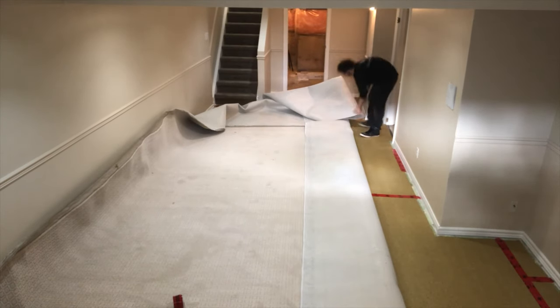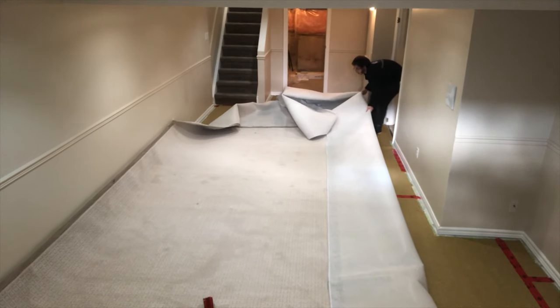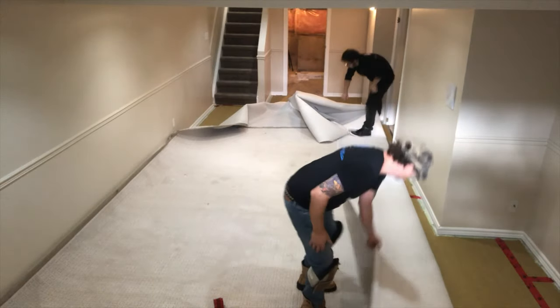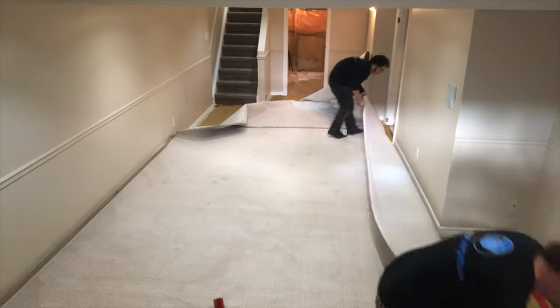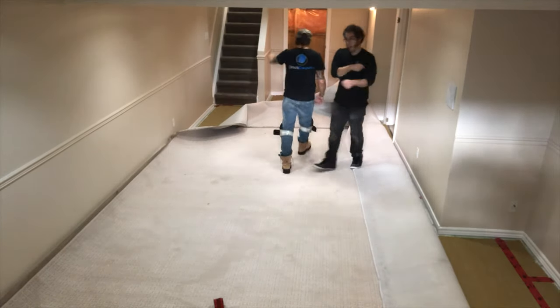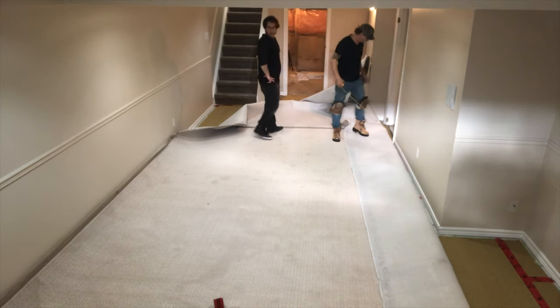When you slide carpet, you slide pad, and that pad is floating — which I like. You don't want to glue pad down because if you have accidents with animals — pee and urine and stuff — you'll never get it out. At least with that pad floating, we can pull it out, wash the floors, and get rid of the carpet.